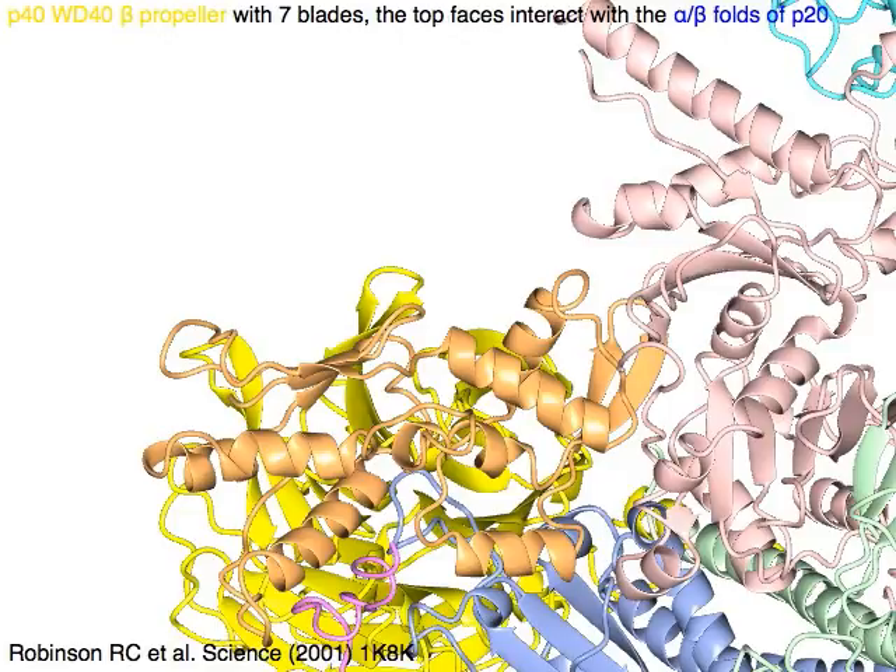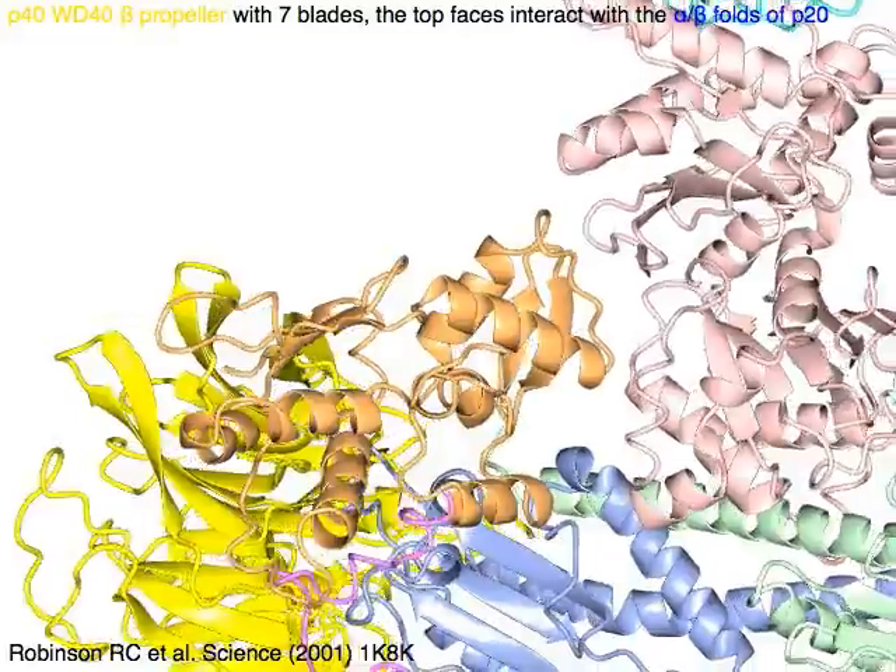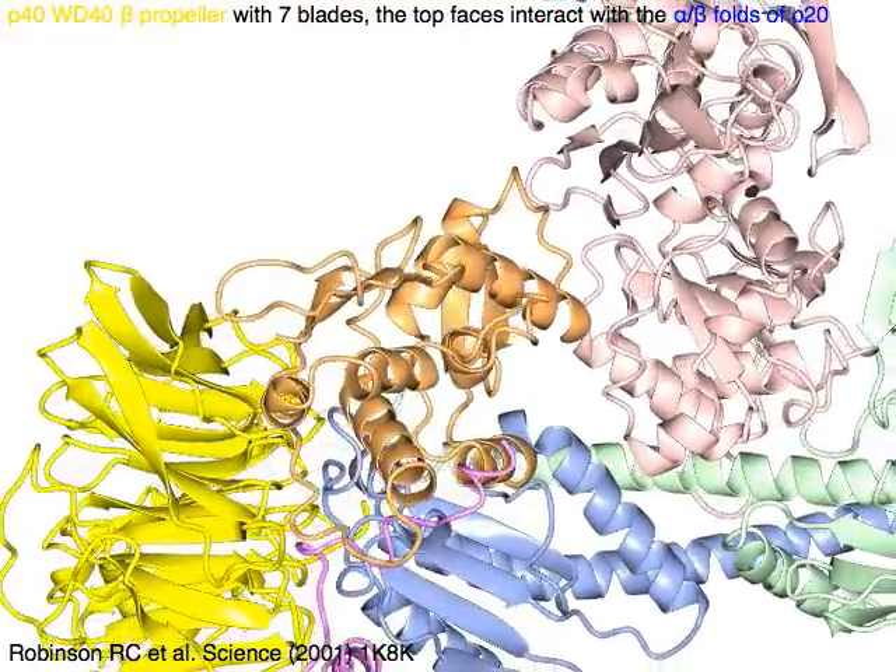P40 in yellow has a WD-40 propeller with seven blades. Its top faces interact with the alpha-beta folds of P20 in blue.